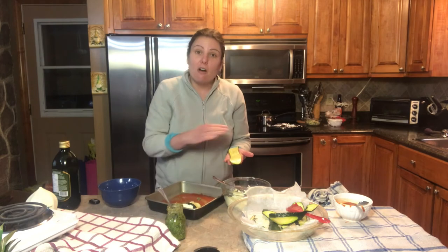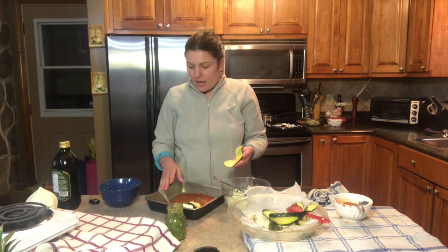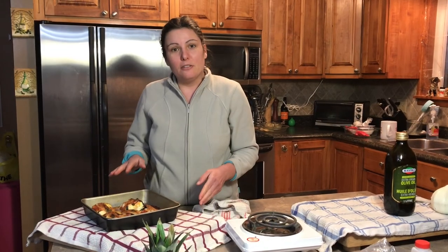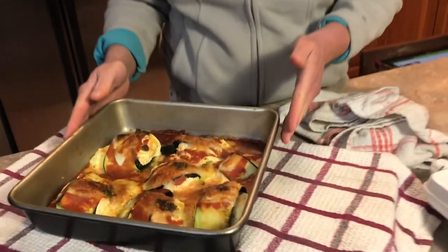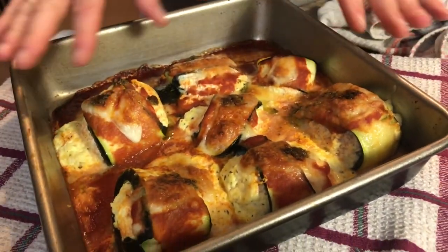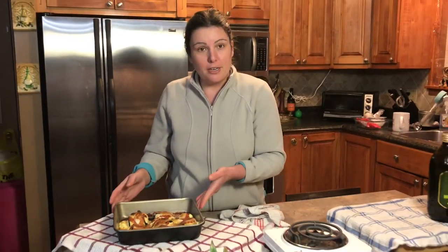Once I have all of my zucchini with the cottage cheese filling complete, I'm going to put on top some more tomato sauce and some mozzarella cheese, then bake it again in the oven. After about half an hour they're nice and cooked, full of flavor, nicely seasoned, full of tomato sauce so they're not dried out, and ready to serve.